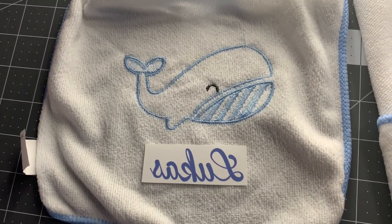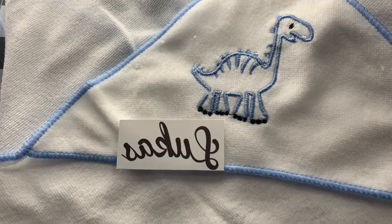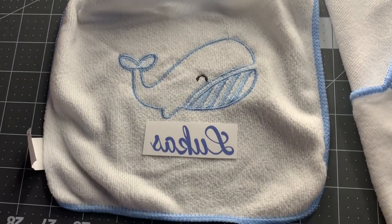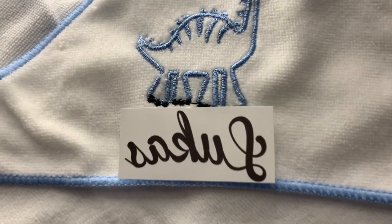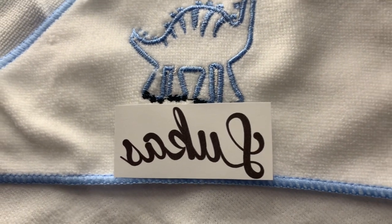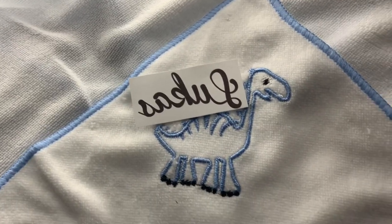I went ahead and cut out the print for the bib and also the one for the towel. Now I'm just trying to decide where the name should go. I think this one I'm going to put it down here, and for this one it looks like there's not going to be enough room under the dinosaur, so I'm just going to put it right over the dinosaur.